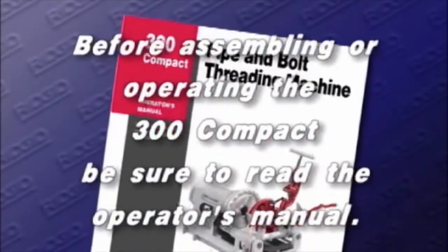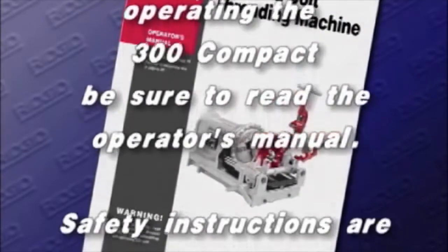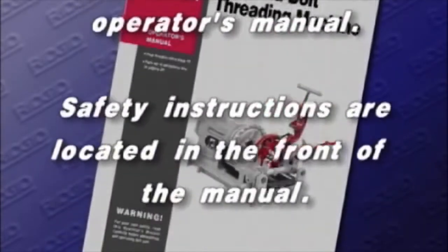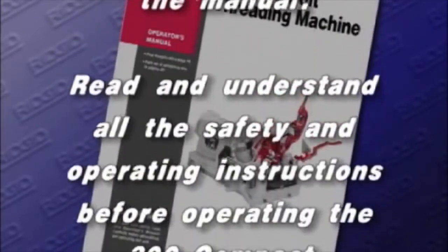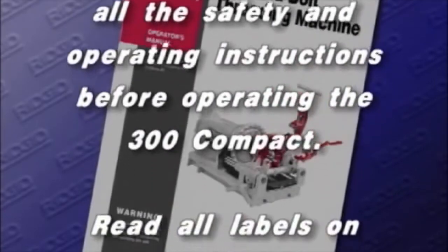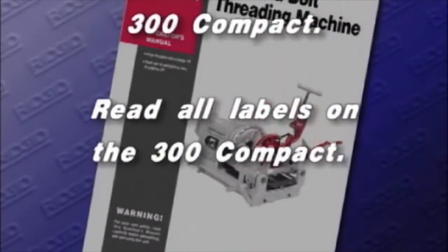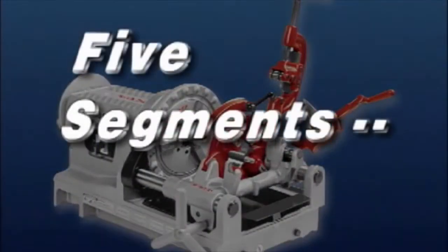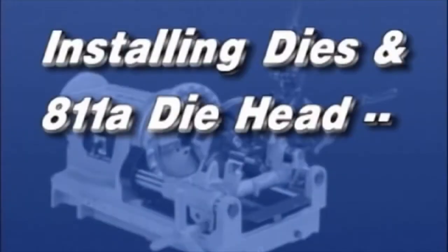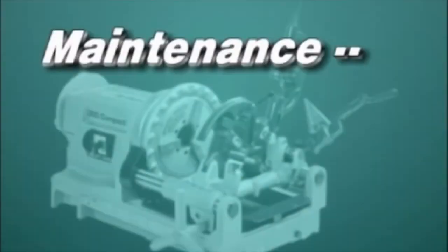Before assembling or operating the 300 Compact, be sure to read the operator's manual. Safety instructions are located in the front of the manual. Read and understand all the safety and operating instructions before operating the 300 Compact. Read all labels on the 300 Compact. This video is divided into five segments: Machine Setup, Machine Inspection, Installing dies into the 811A die head, Operation of the 300 Compact, and Maintenance.